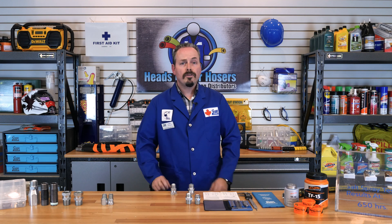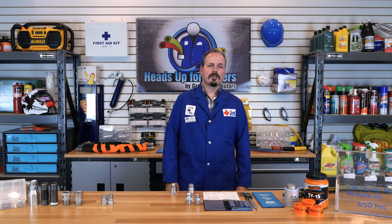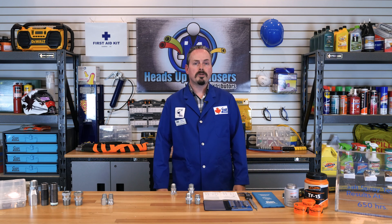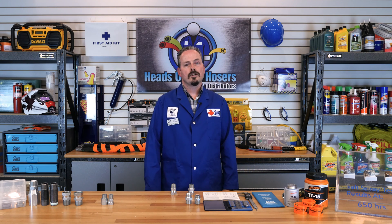Well, thank you for joining us on another episode of Heads Up for Hoses. Hopefully we were able to help you in identifying and installing pipe fittings. Join us in the next episode in this series where we will be taking on JIC SAE fittings. We'll see you next time and have a great Canadian day.